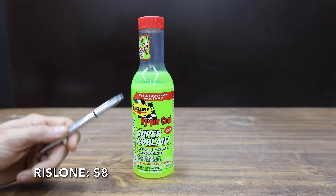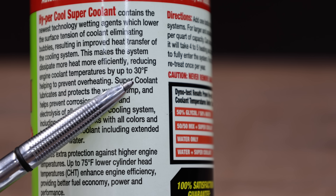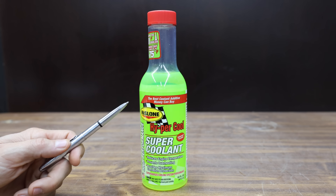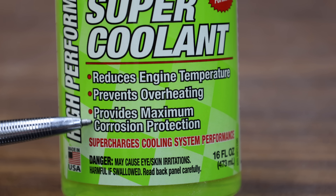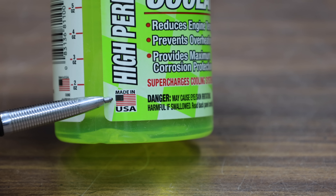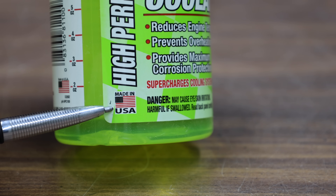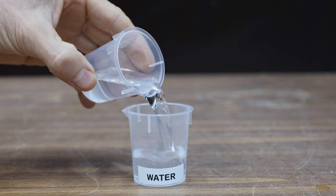At a price of only $8, this is Rislone Hypercool. It reduces engine temperature by up to 25 degrees Fahrenheit to prevent engine overheating. It lubricates and protects water pump seals, helps prevent corrosion of all metals commonly found in cooling systems including aluminum, and claims up to 75 degrees cooler cylinder head temperature. The Rislone Hypercool is made in the USA. Since most of the products claim to prevent corrosion, let's test the reserve alkalinity of the products next.